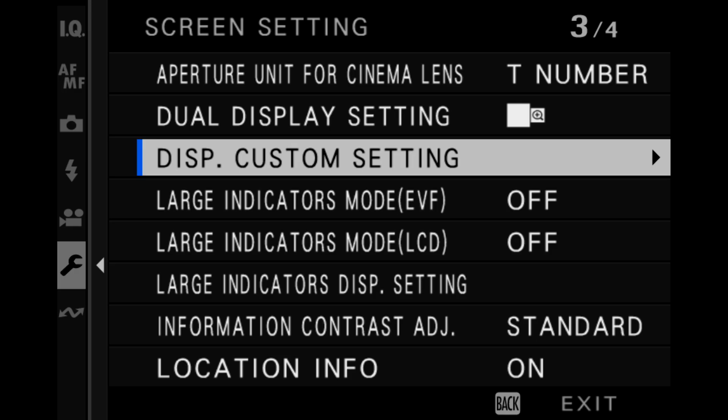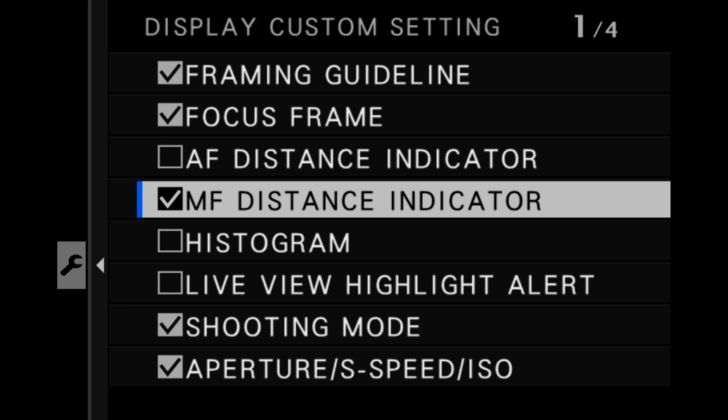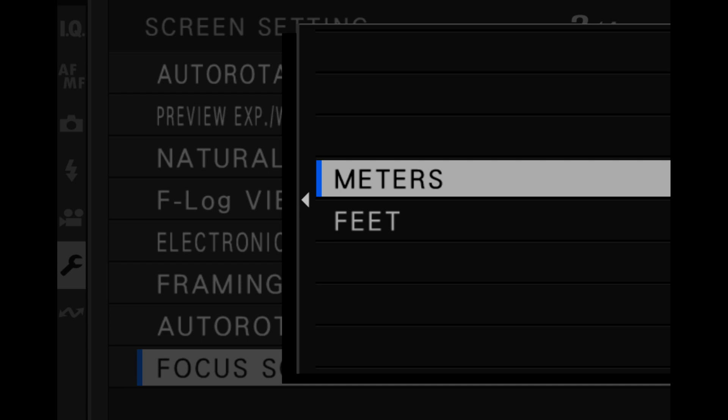You also want to ensure that the focus scale is on the screen. Go into your screen setting menu, display custom setting, and make sure there's a check mark next to MF distance indicator. You'll also set this to either meters or feet in focus scale units, also in the screen setting menu.